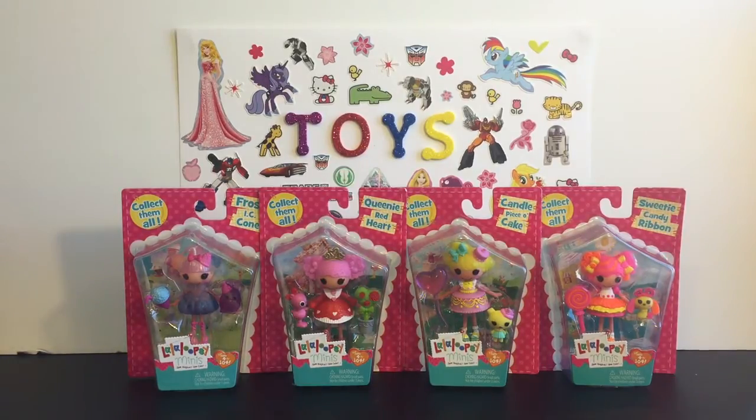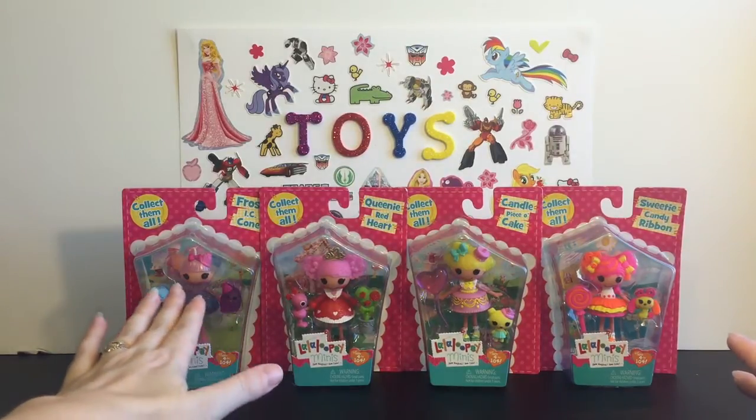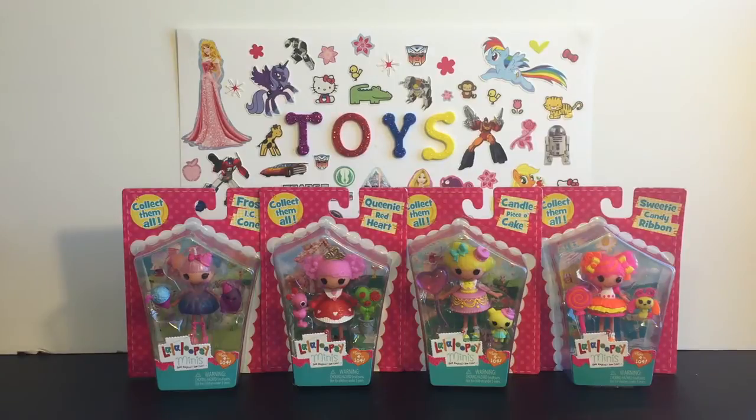I think the new line of Lala Loopsie are just super cute and adorable. And they're only $4.99, which for what you get — a little pet, the girl minifigure, and an accessory — I think that's a really good price. So I'm excited about these.